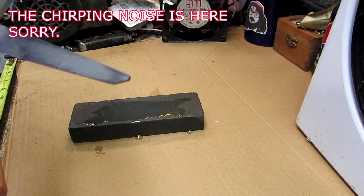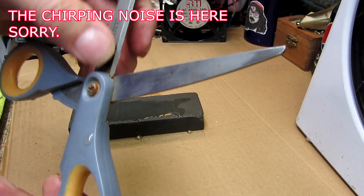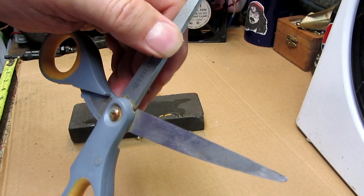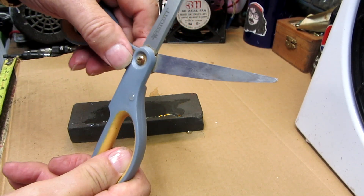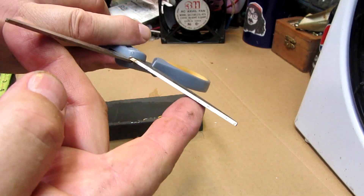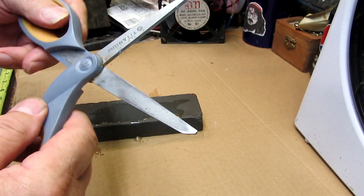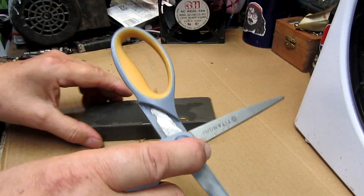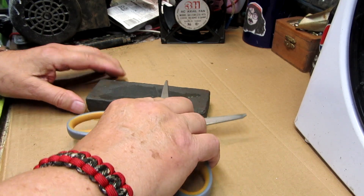You've got the angle on this side here — you have the angle. And then you have the flat, which is this part here. I found it to be the best way to sharpen is just using the flat.